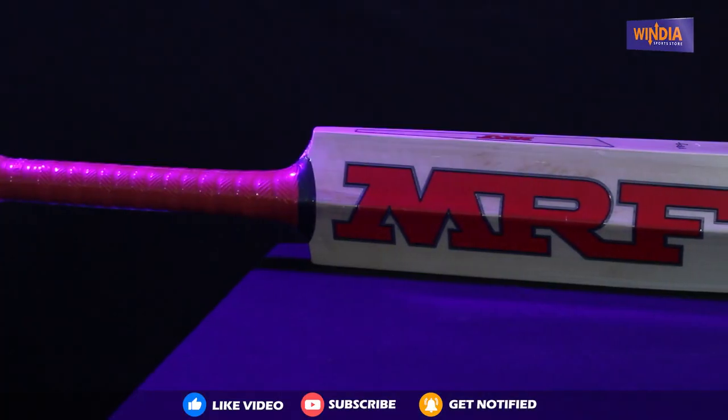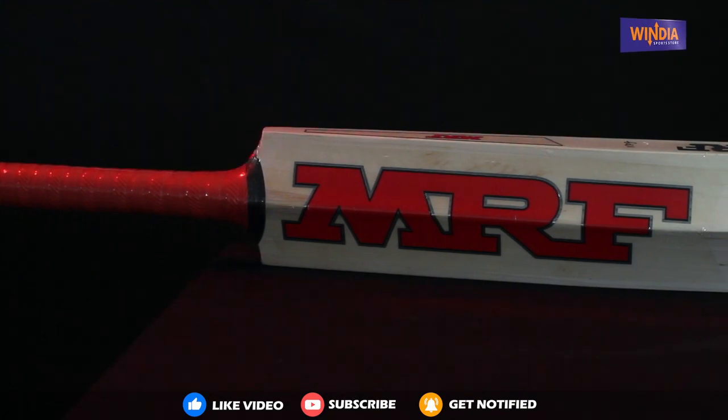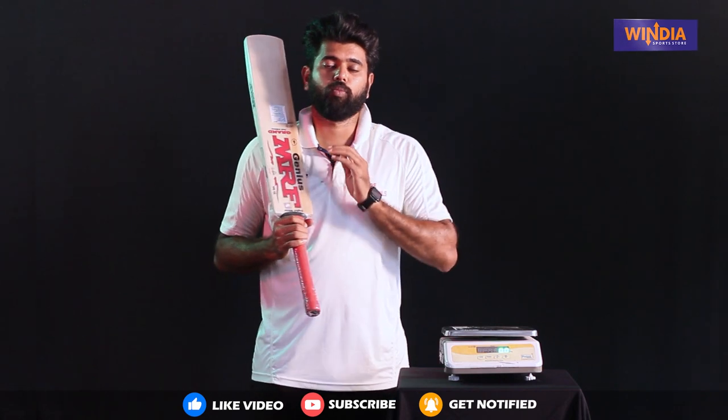The spine is not sharp but it is concave — perfect for long innings. The knocking sound is super.